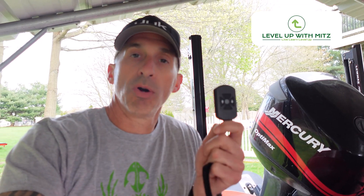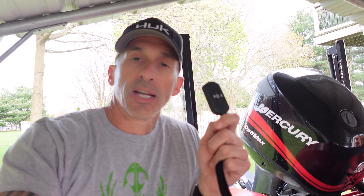Welcome back to Level Up With Mitts. Today we're going to address a question that keeps coming up: how to program my remote to my Lumar Access Shallow Water Anchors. It's kind of tricky, especially if you have one pole — very tricky if you have two poles, but I'm going to try to make it easy for you.